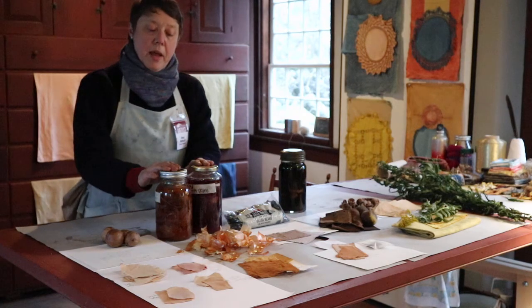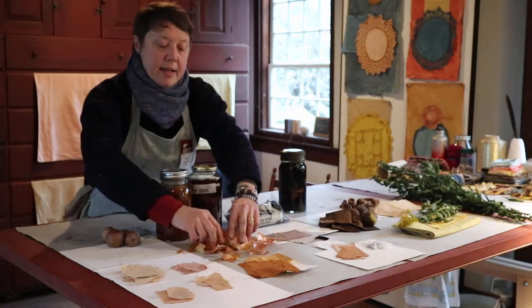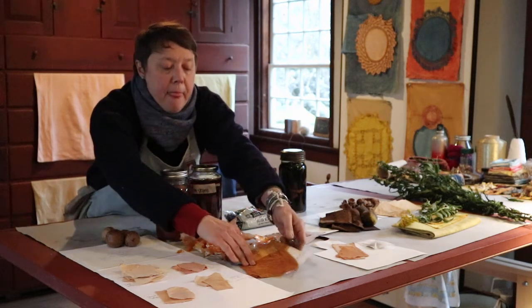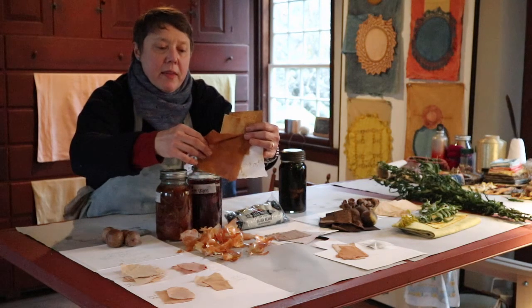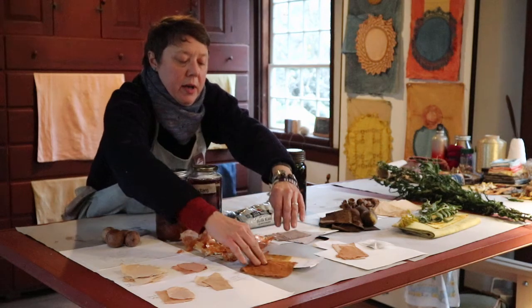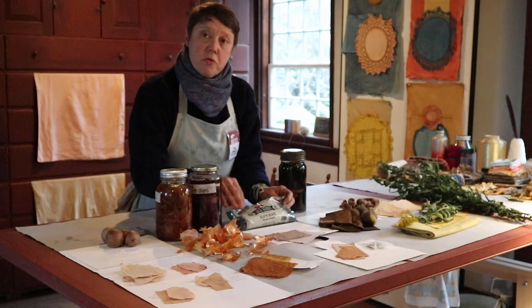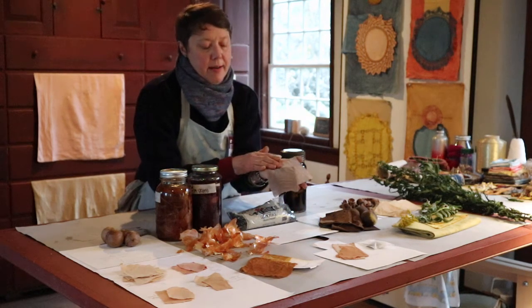Right next to it we have onion skins. You can use red or gold — it's really just the papery outside of the onion. And look at that. That is an amazing color. When that came out of the dye bag, I gasped. Black beans — use the water when you soak your black beans — makes this lovely lilac-y gray. That's stunning.